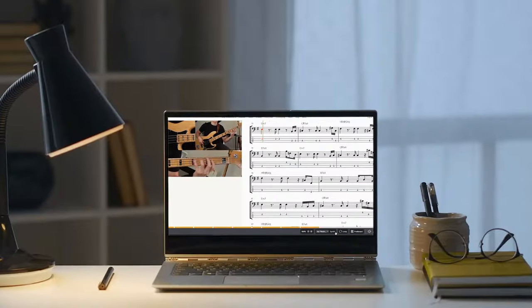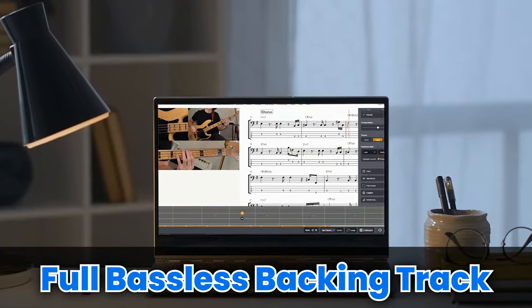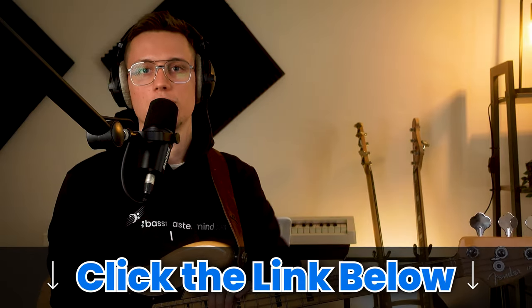There is a link below this video where you'll be able to access a PDF with tab and notation, as well as a full bassless backing track of the entire song. You just need to click the link below and download it for free.